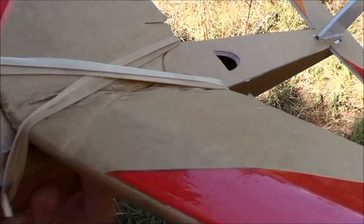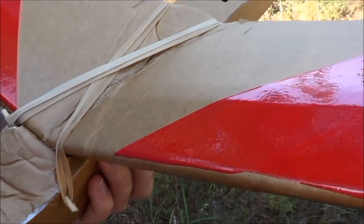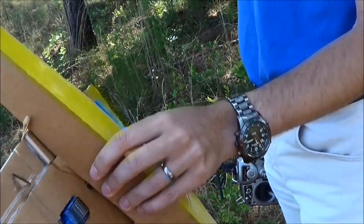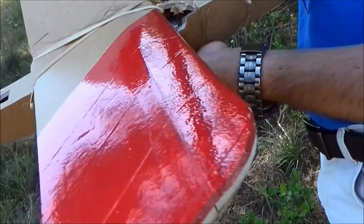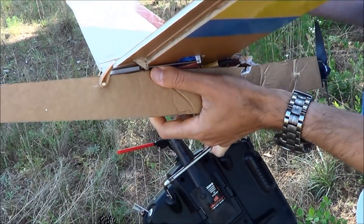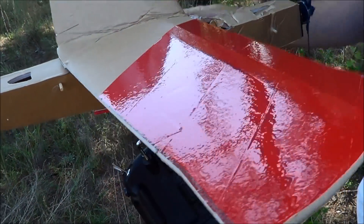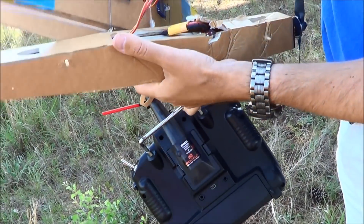There's the wing — yeah, I hosed it pretty good. I needed to build another one anyway but was hoping to not destroy this one that quickly, especially after I made it look all pretty. The tail got it too. The whole thing is getting replaced — we'll pull the electronics out of it and start afresh, and it gives me a chance to test a new elevator servo setup. Carbon spars are a must.